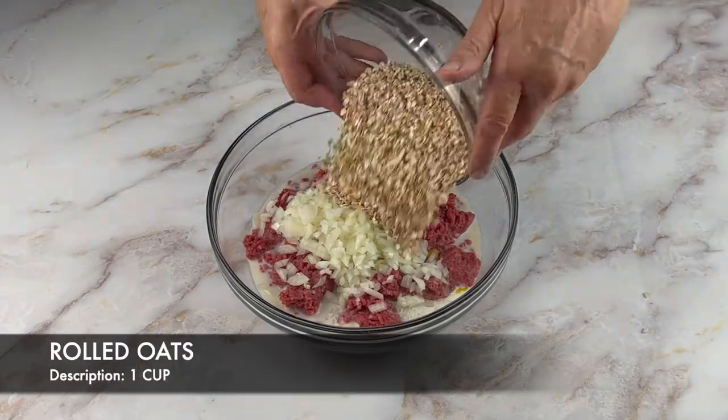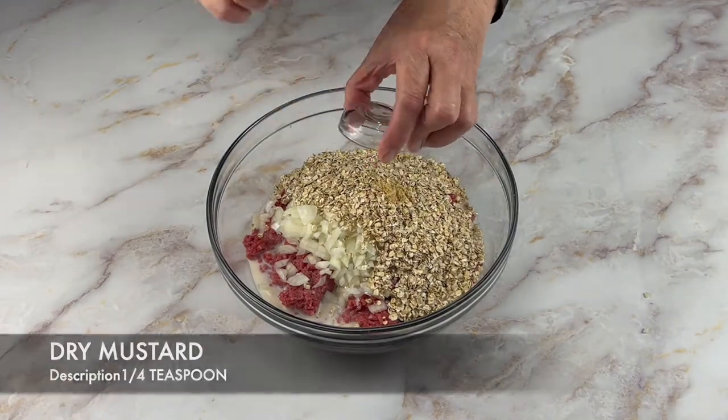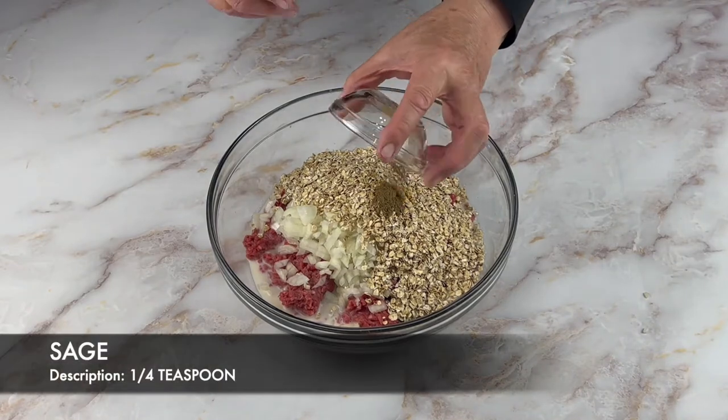Followed by one cup of rolled oats, a quarter teaspoon of dry mustard, and a quarter teaspoon of sage.